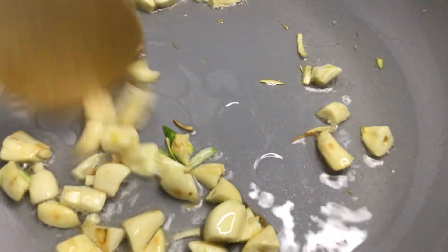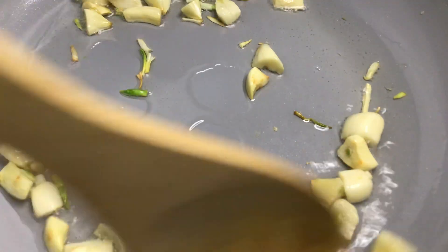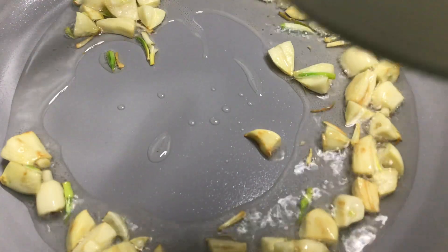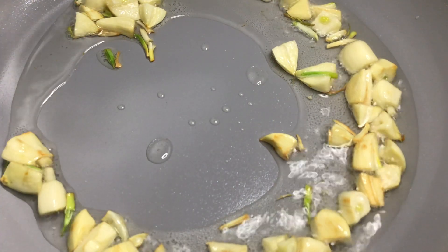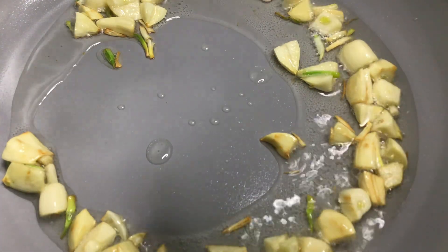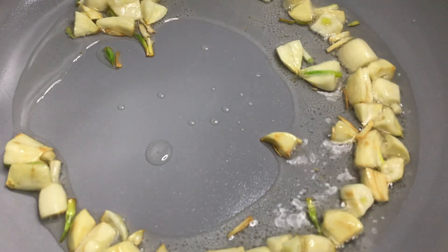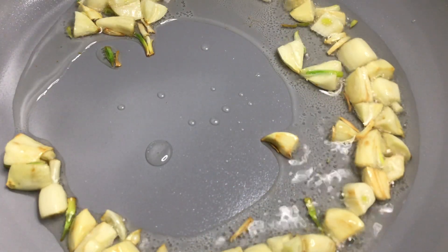The heavenly aromatic flavorful garlic sautéing in organic coconut oil — excuse me, I mean organic coconut oil; I'm used to using organic olive oil, that's why. But you could use it as well.